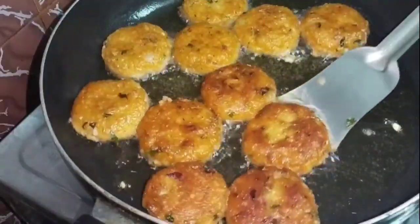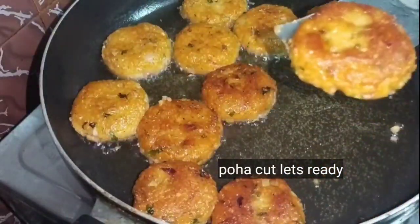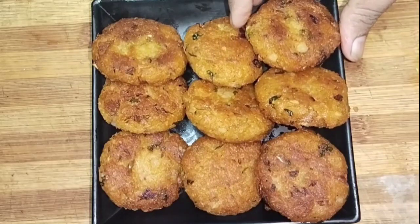How are they going to taste? The cutlets are ready — how easy it is to make this snack recipe in just 10 minutes!